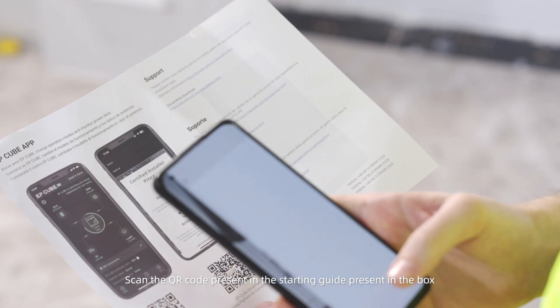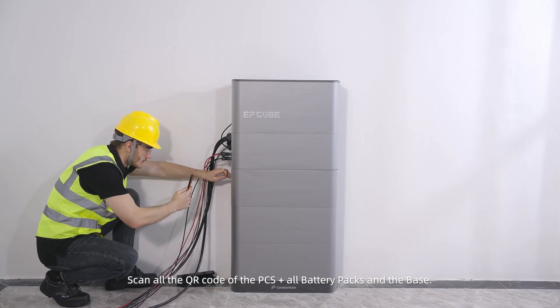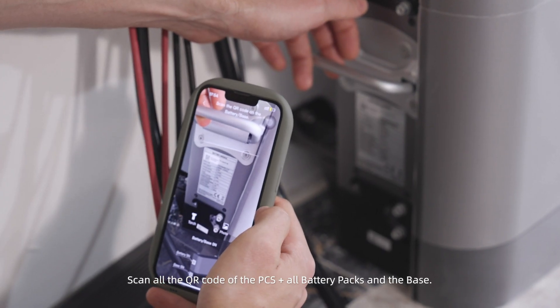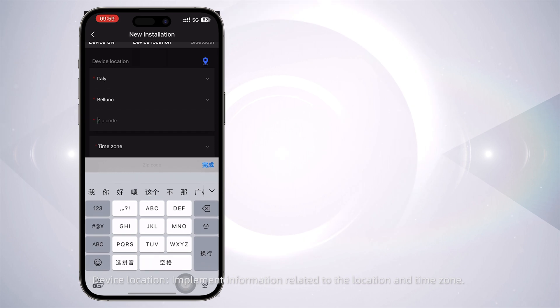Scan the QR code present in the starting guide included in the box. Install the EP-Cube app and start the commissioning procedure. Pay attention: an EP-Cube installer account is mandatory to start the commissioning. Scan all QR codes of the PCS, all battery packs, and the base. For Device Location, input information related to the location and time zone.